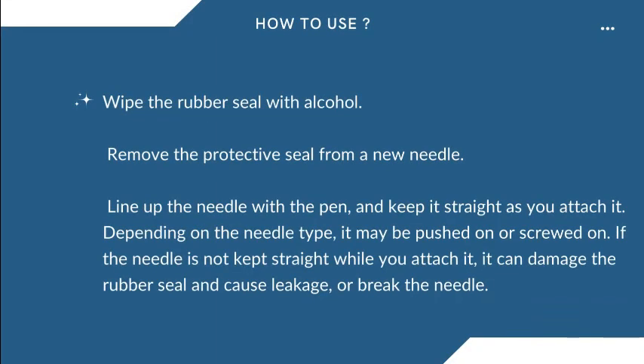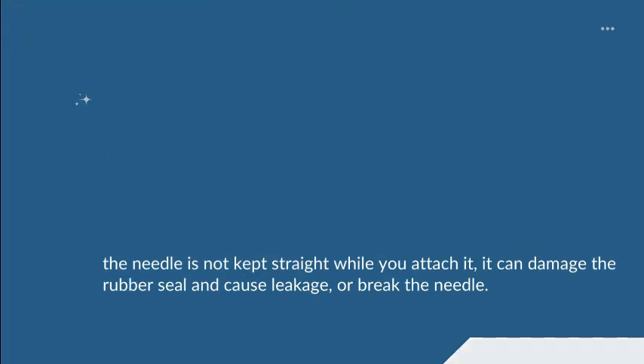Wipe the rubber seal with alcohol. Remove the protective seal from a new needle. Line up the needle with the pen and keep it straight as you attach it. Depending on the needle type, it may be pushed on or screwed on. If the needle is not kept straight while you attach it, it can damage the rubber seal and cause leakage, or break the needle.